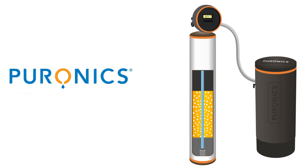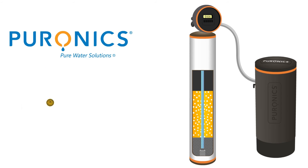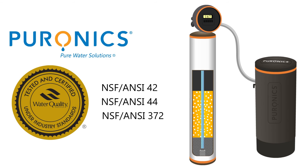Puronyx water softeners are also water filters, so they have multiple functions. In addition to softening the water, they use Chloroshield Clarest to reduce chlorine, chlorine taste, and chlorine odor. The patented iGen valve keeps track of water consumption so that it only regenerates when needed, making the system very efficient. Puronyx water systems are certified by the Water Quality Association for safety and performance. They are independently tested to meet NSF/ANSI standards 42, 44, and 372.